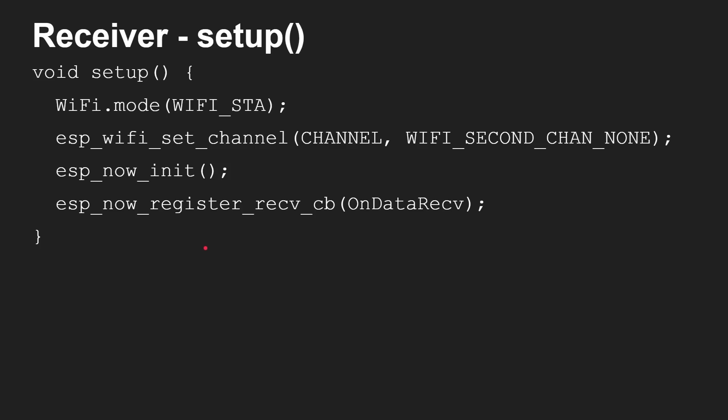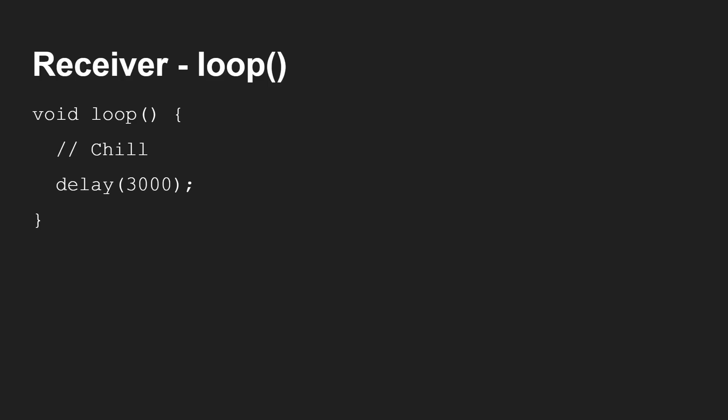At the receiver end, it's much simpler. Set Wi-Fi again, set the channel, call the initialization, and then register a function that gets called when data is received. That function looks at the sensor value and decides what to do with it — whether it's controlling a fan, switching something on, or displaying something on a display. And in the receiver loop, you don't need to do anything at all, because the callback function gets called automatically — it's not polled. So really, really easy. The receiver is much easier than the sender, but together they're pretty easy to understand.